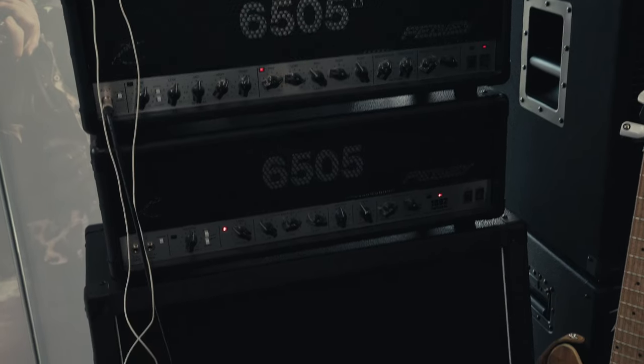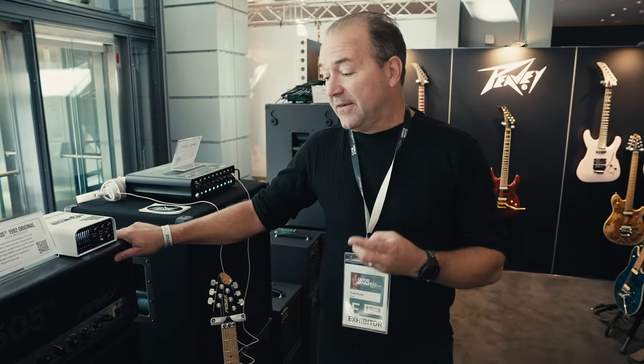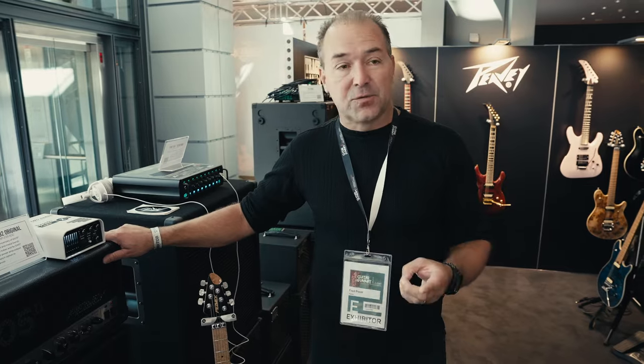It's the 1992 Original and the 6505 II. The story behind these is with the Invective project that we did with Misha Mansour — we worked on a special transformer that mimicked an old 5150 he had. At the time, he had a very early block letter 5150 that we had made years ago, and he was convinced that there was a different tone than the 6505 that we were currently making.